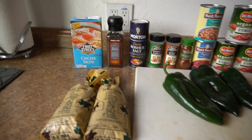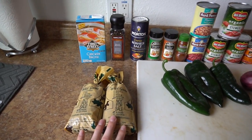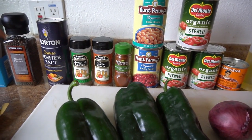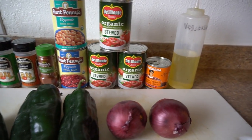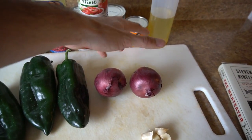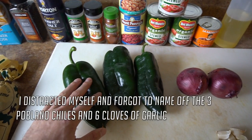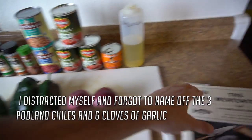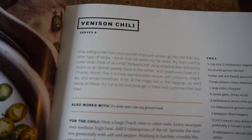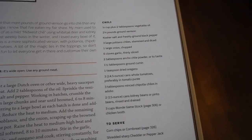Here are the ingredients we're going to need: two pounds ground venison, chicken broth, black pepper, kosher salt, dried oregano, ground cumin, ancho chili powder, pinto beans, kidney beans, tomatoes — I didn't have whole tomatoes so I used stewed — chipotle peppers in adobo, vegetable oil, and one large onion. Since mine were small I used two or three. Here's the cookbook with the background story, recipe, and ingredients — I'll post the ingredients on screen.